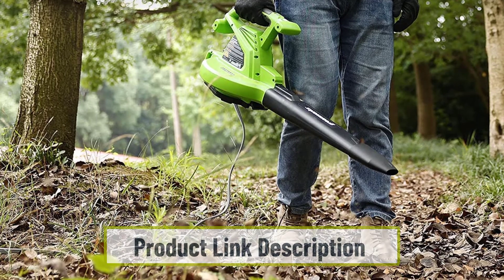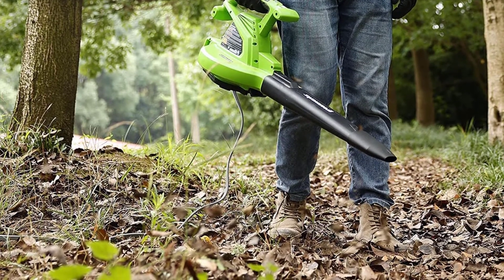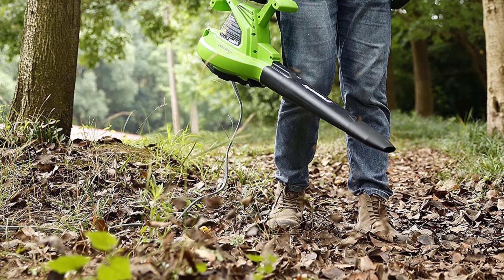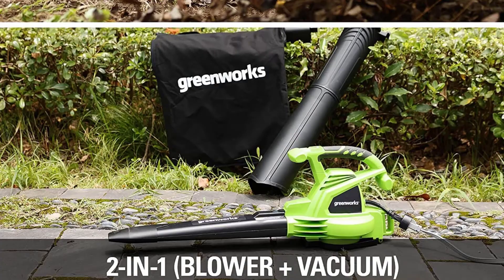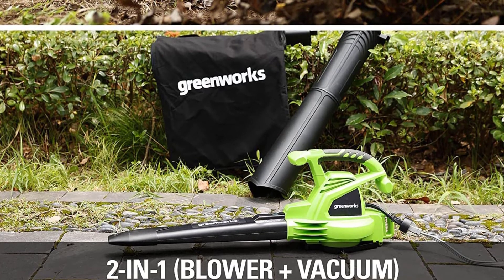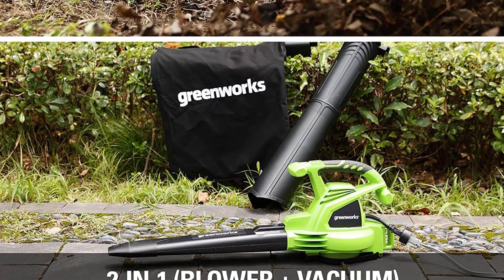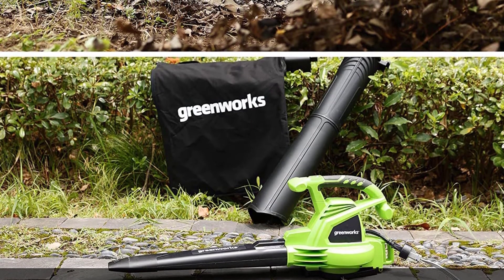The 12 amp vacuum leaf blower is suitable for clearing debris such as sticks, leaves, and pine needles. Its powerful motor generates 230 miles per hour and 375 CFM to quickly and easily clear away whatever you need. This two-speed leaf blower is ideal for anyone looking for better control while cleaning. Whether you're using it as a leaf blower or vacuum, the two speed settings make it easy to customize your cleaning experience.